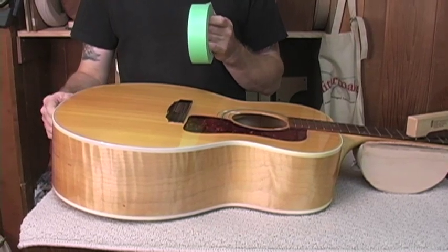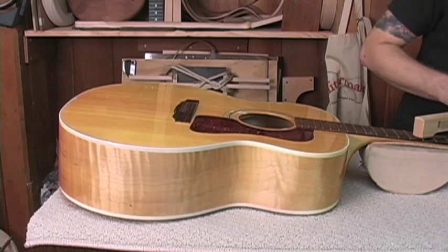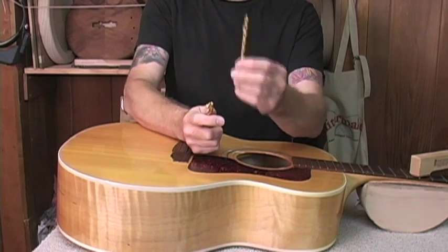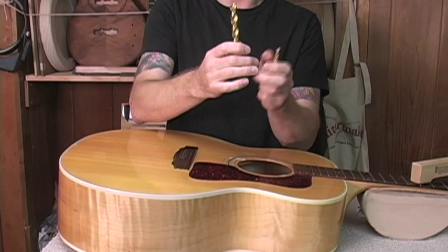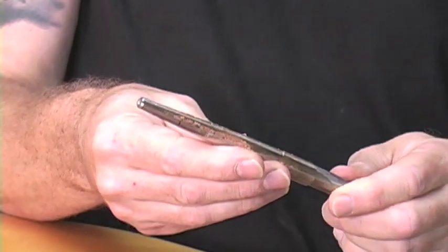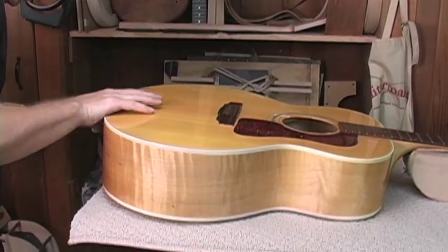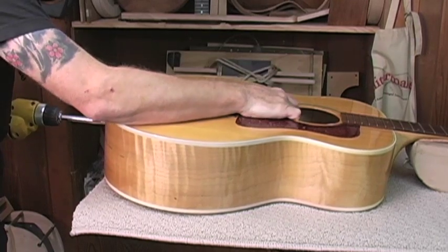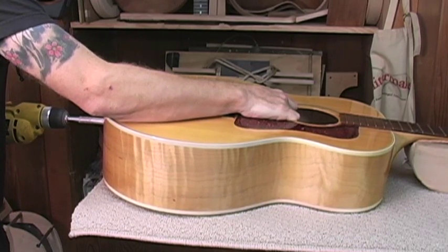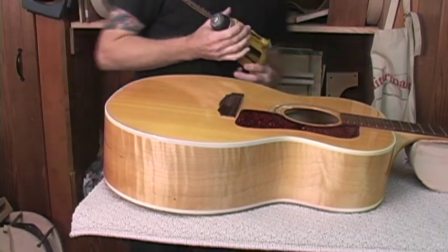Usually an acoustic guitar comes with a tapered end pin that you can pull out that is not glued into place. You'll have a little hole. You're going to want to go in with a series of drill bits, and your end pin hole is going to be smaller than the half-inch required, so you want to start with a smaller bit and work your way up to the half-inch bit. I have a tapered reamer that's really high quality that will go into that little hole and make a perfect half-inch. I've pre-taped the hole, and I'm going to drill my way through right now.